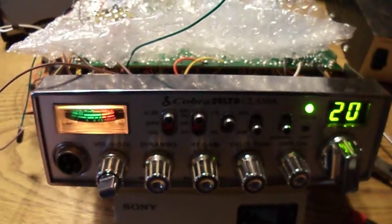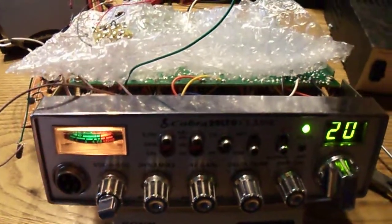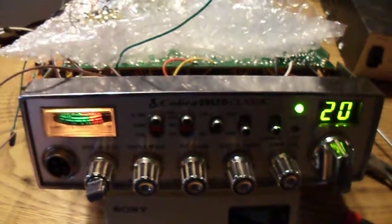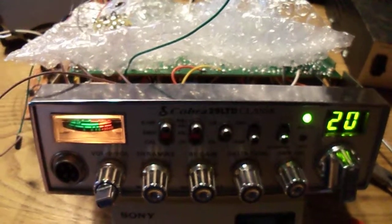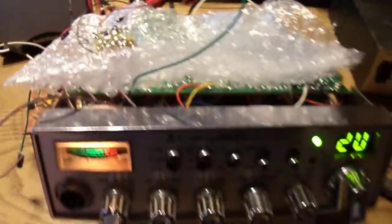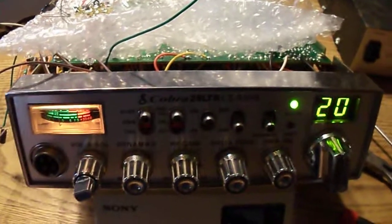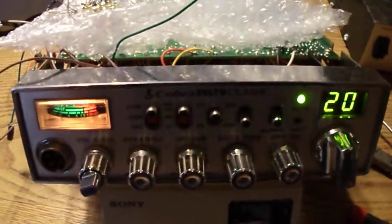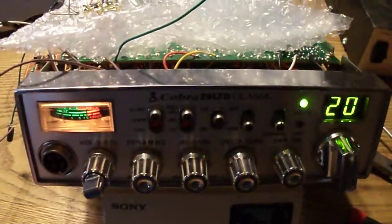Another problem I have is that this radio was originally designed with dual conversion. It's now single conversion — 455 KC only. The original design used a second IF of 10.7 megahertz, and I had to bypass that. I'm taking the signal generated from the VCO combined with the crystal oscillator — it comes out to 455 KC below the desired frequency, and once I start transmitting it comes up to the desired frequency. That works out fine with the radio's built-in offset.